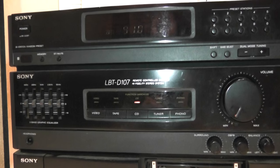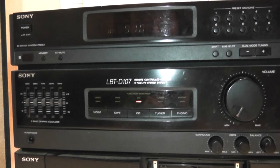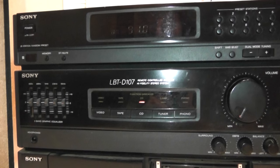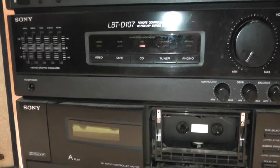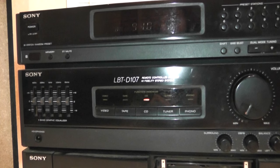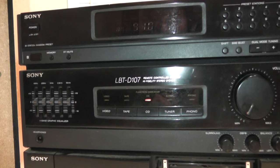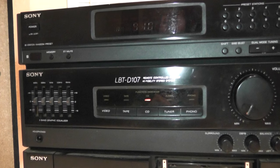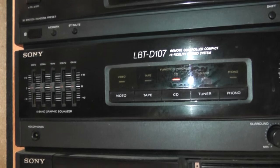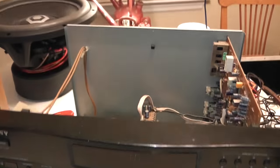It's only rated at 15 watts per channel into 8 ohms, but it's pretty strong for being 30 watts total. It really seems to have a good kick to it with the right speakers. I've personally grown attached to this amp because it's been torture tested and held up just fine. I've got the cover removed right now.